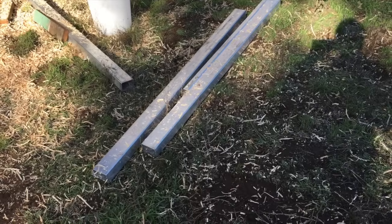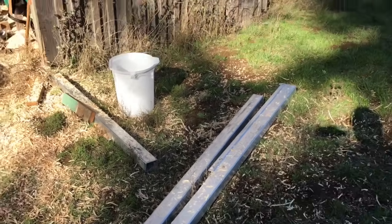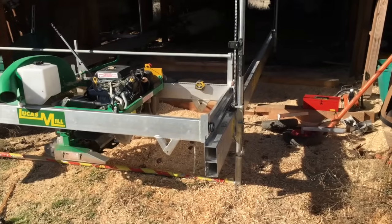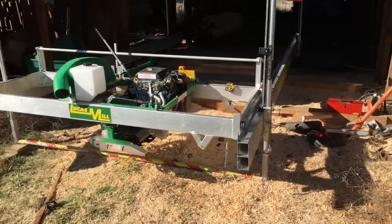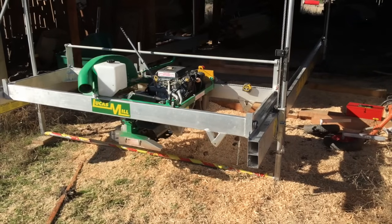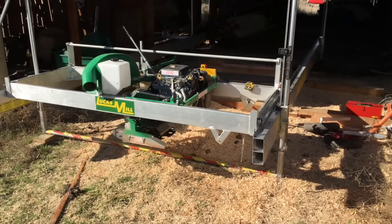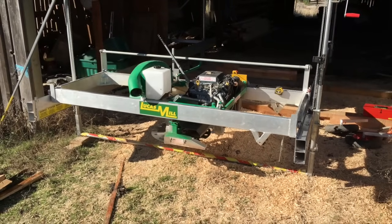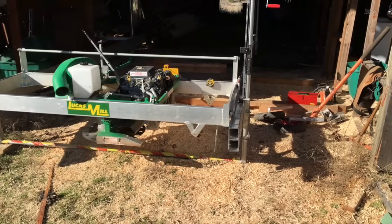These right here are the extensions. With the extensions on the main rails, this will cut a 20-foot timber plus trim. As it sits right now it'll cut a 16-foot timber plus trim. And honestly, I just don't ever need — unless I was doing something really special — to cut anything bigger than 16 feet.